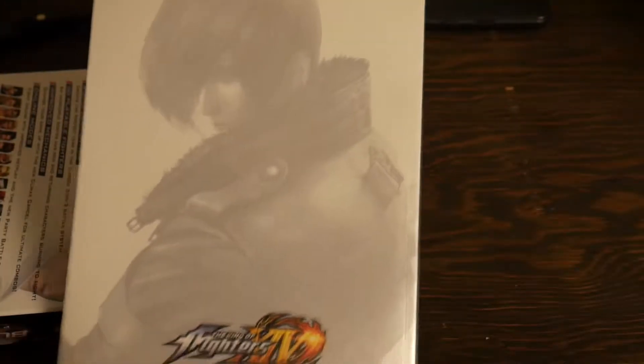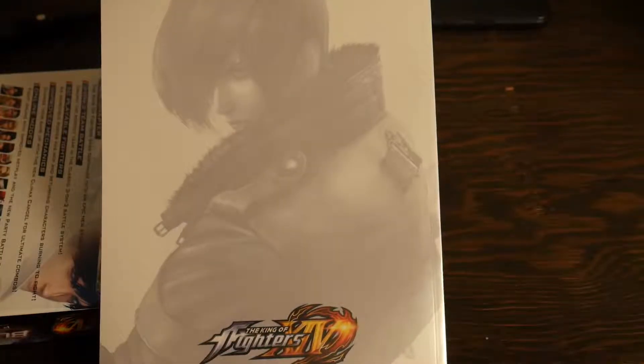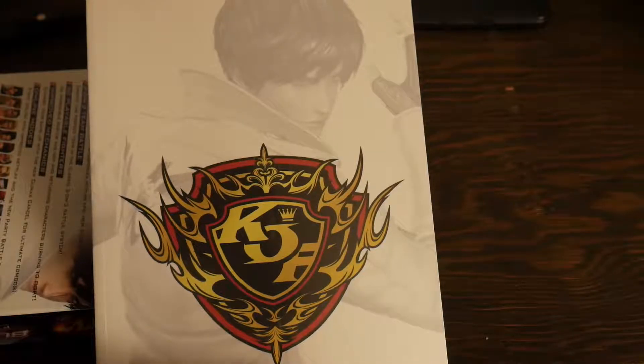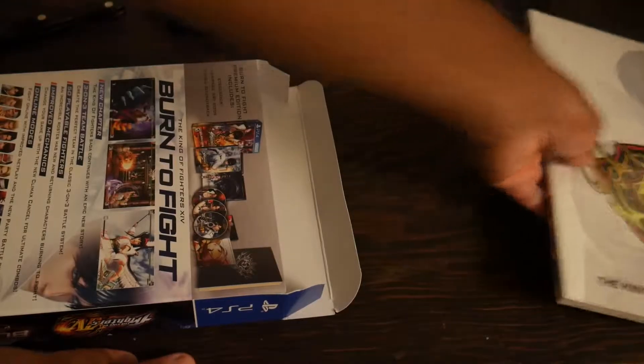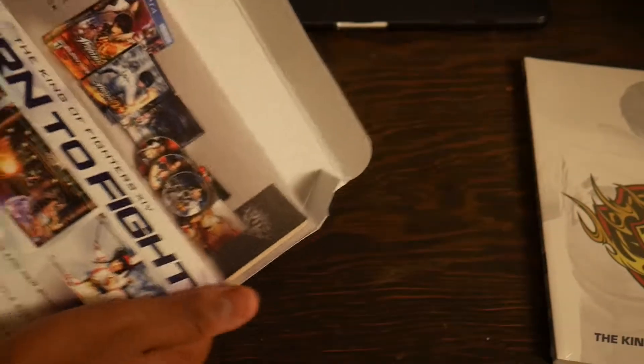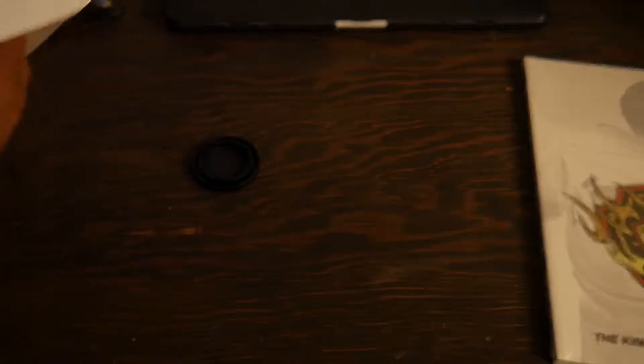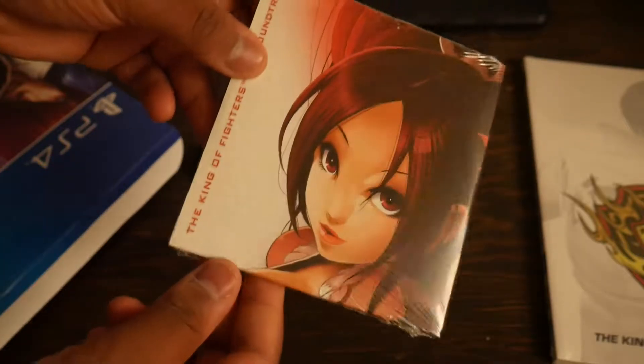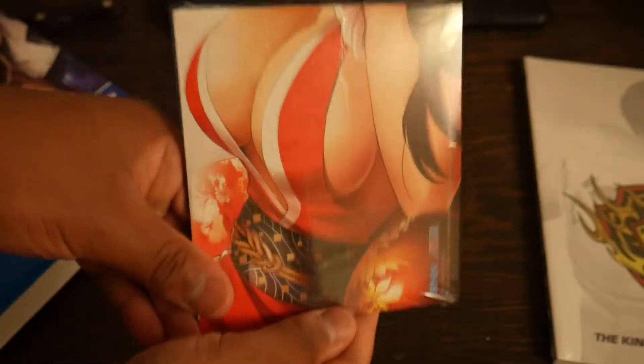Inside we have — let's just take everything out one by one. First of all we've got the King of Fighters 14 art book, which is kind of nice. I think that's Kyo — I'm pretty sure it's Kyo — in the foreground, and then I forget this dude's name. I feel kind of bad because King of Fighters is actually my favorite fighting game but I know so little about it. I don't know the lore, I'm really bad at the game, and I don't know why I like it so much — I guess because it's anime, though I'm not even that big of an anime fan.